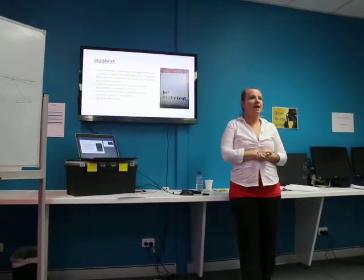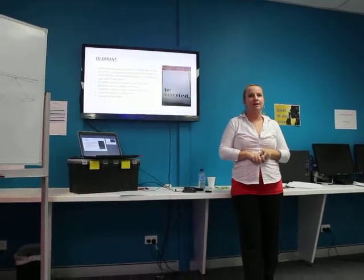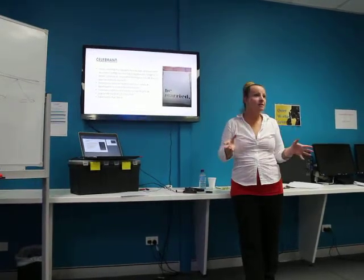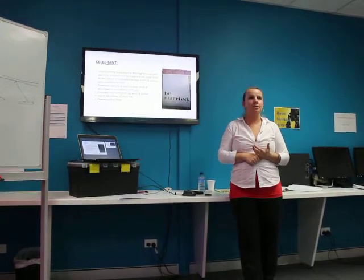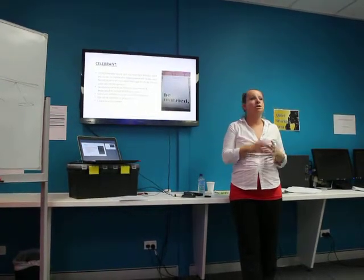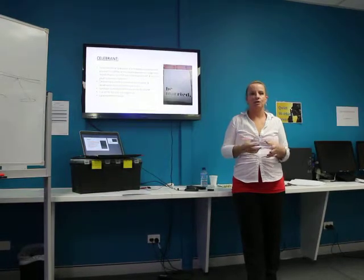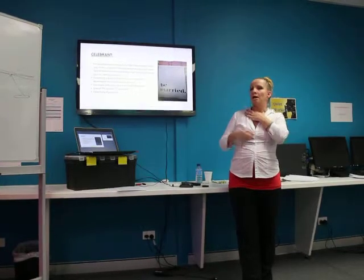The celebrant. We have celebrants, we have ministers, and we have church pastors — those are the three that can marry you. A celebrant is usually someone that goes through a course, gets their certificate, and becomes a celebrant. A church pastor has to actually do a degree and be ordained through a church to become a church pastor to marry someone. A minister is very similar to a celebrant — they also have to do certain qualifications and certificates to be able to marry someone.